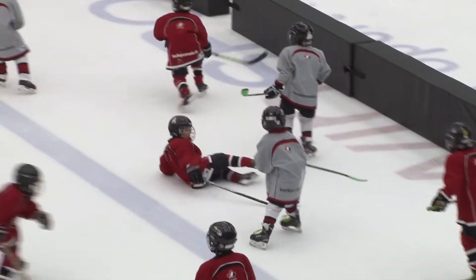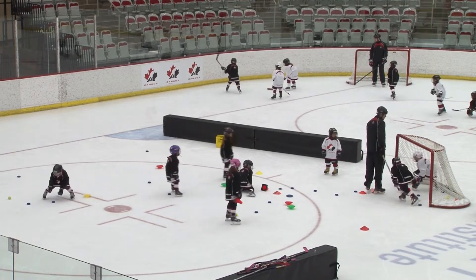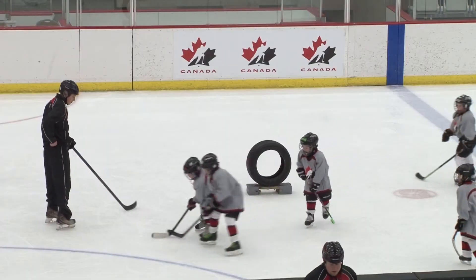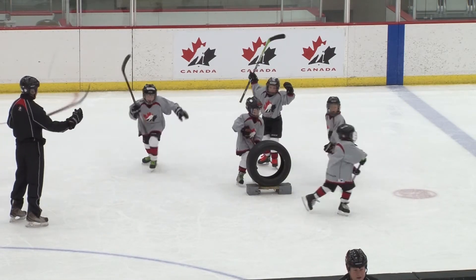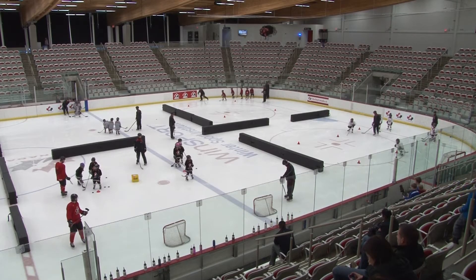In the traditional sense of five-on-five games with these young kids when they're five or six, they don't really get to do that that much. When we look at what a game is to a kid versus what a game is to an adult, we need to change the philosophy a little bit and make sure that the kids are playing games that give them success and give them the ability to touch the puck and really experience what hockey is all about.